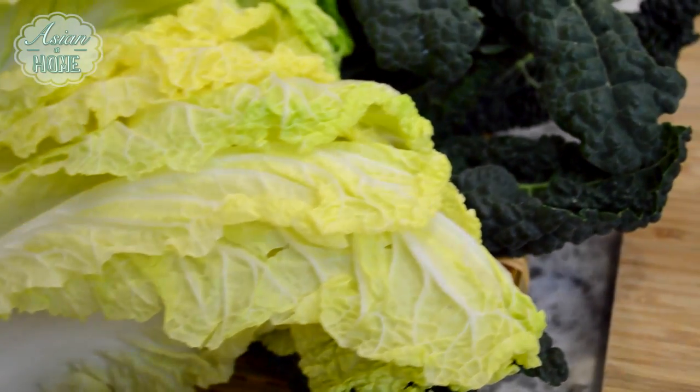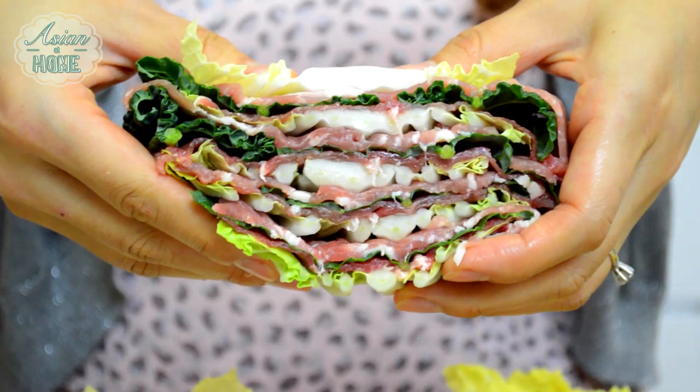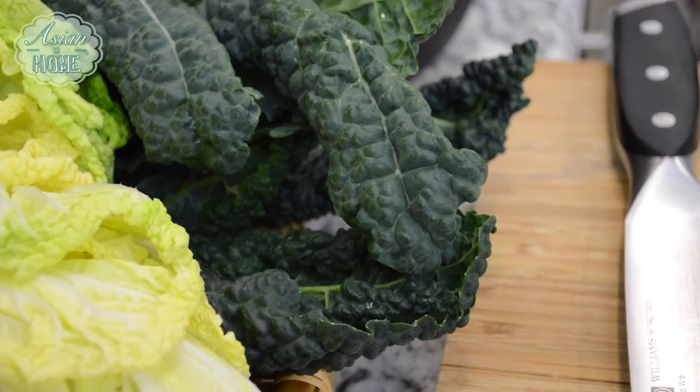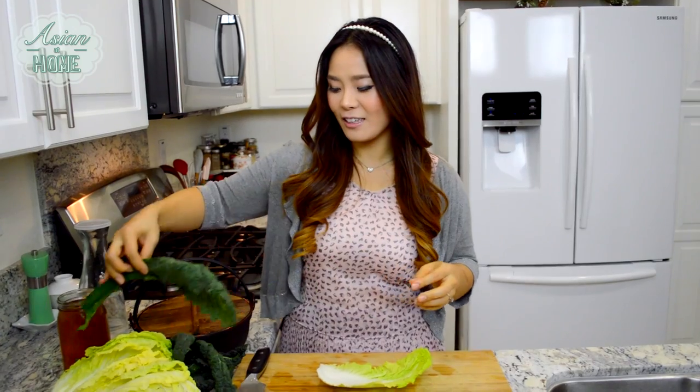Now time for the main star: the cabbage and the protein. Napa cabbage is the classic choice for this mille-feuille nabe, but if you add dark green leaves it's really beautiful — the white, light greens, and dark greens make an amazing presentation. You can use any kind of dark green leaves you can find at the grocery store. I've used bok choy before, and I found kale is amazing as well, so I'm going to use kale today.